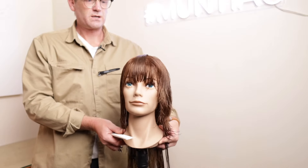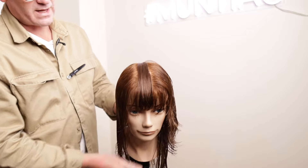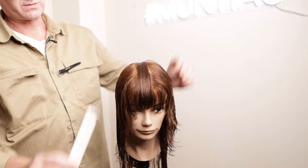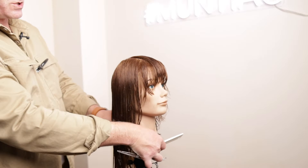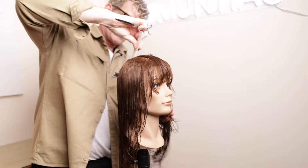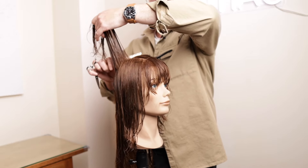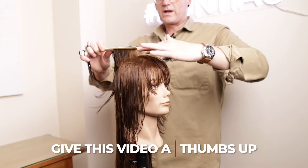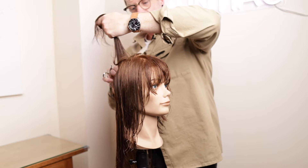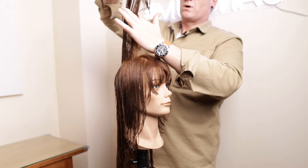We'll repeat this on the other side. As you can see, we've got our nice fringe and layering through the front. There's a little disconnection between the back and the front at the minute, but that's going to be resolved as we come through the back. We're going back to our middle part — along with the fringe, it's been the structure of the whole haircut. Now for the back, you have a number of options: you could leave it disconnected for more of a mullet, continue with the existing guideline, or come square.